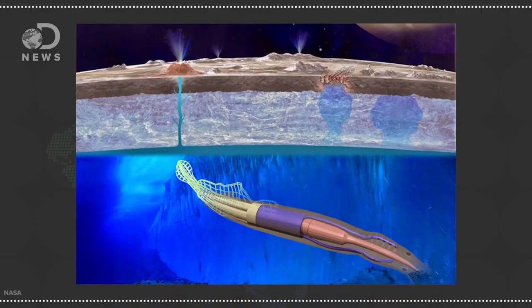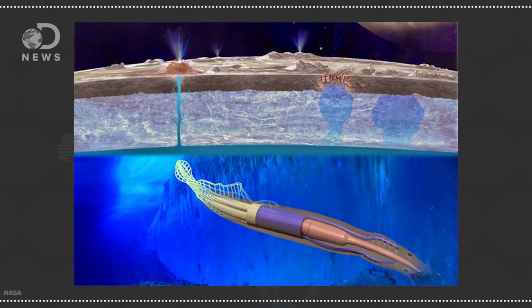It looks like a cross between a squid and an eel with large tentacles that could be used for both energy production and moving around. It could use energy both from Europa's magnetic field and from the frigid waters of Europa. NASA funded the design as part of their Innovative Advanced Concepts program. It's epic and awesome — check it out, there's a link in the description below.